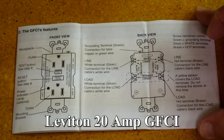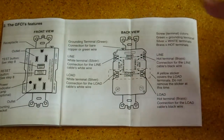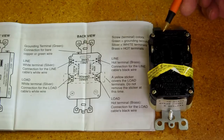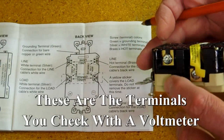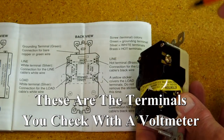The GFI comes with written instructions — read all of it, it's quite straightforward. On the back of the unit, this is where the main power line from the circuit breaker comes in. White goes to silver, black goes to gold or brass.